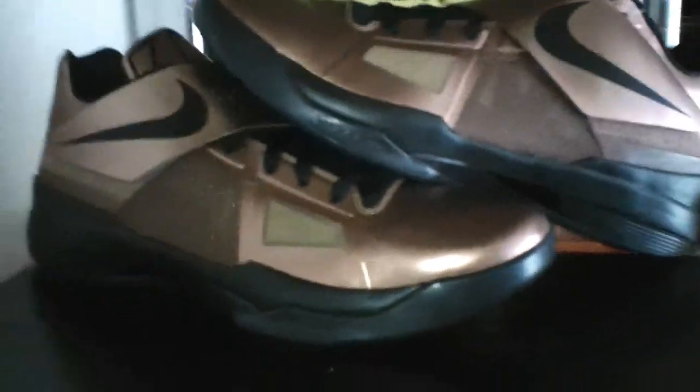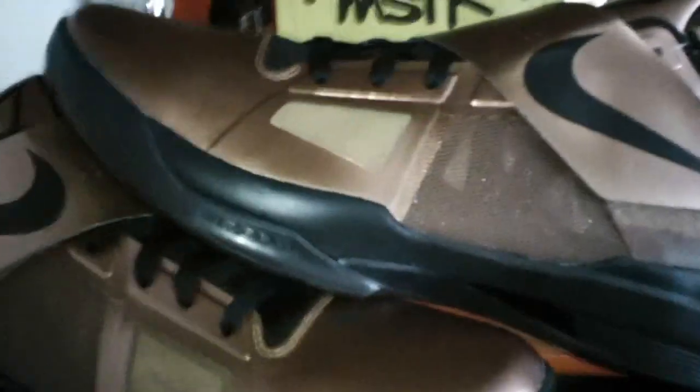It is a bronze colorway, black — a nice looking shoe. Bronze almost reminds me of the copper on the copper foam Posit. It is a strap. What you will find interesting is that the shoe is copper but it is the Christmas shoe — it comes with a set of red laces.